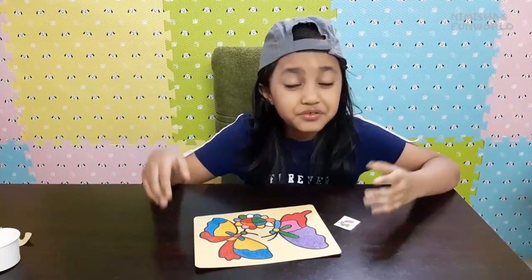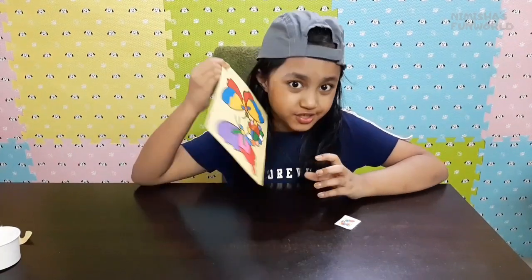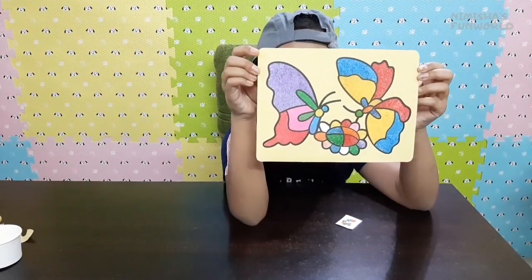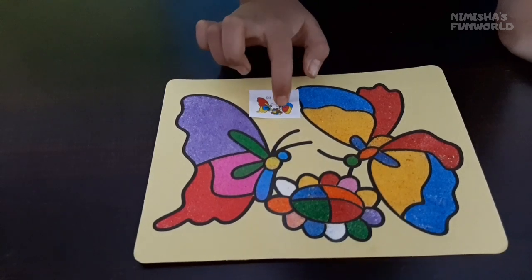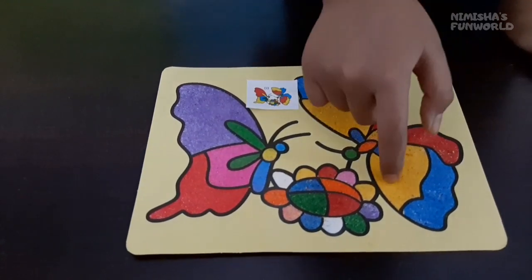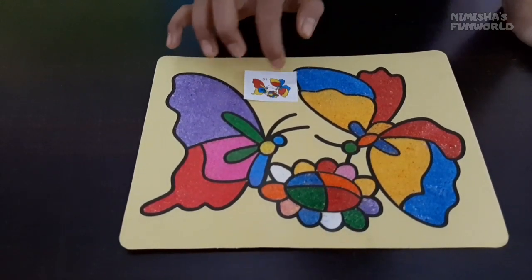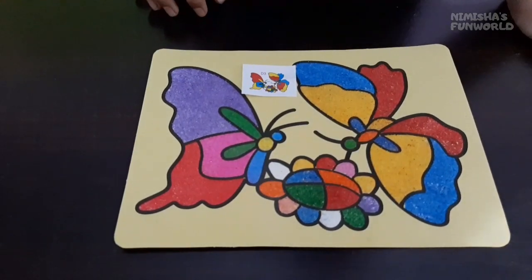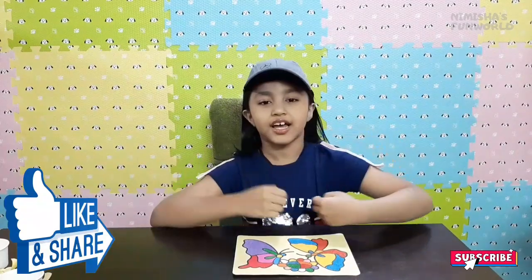It was so easy and super quick, and my picture is already done! Do you like it? Comment down below. In the reference picture there is red, yellow, and blue - and in my picture also red, yellow, and blue. In the flower they used many different colors, and I also did many different colors. It's almost the same!